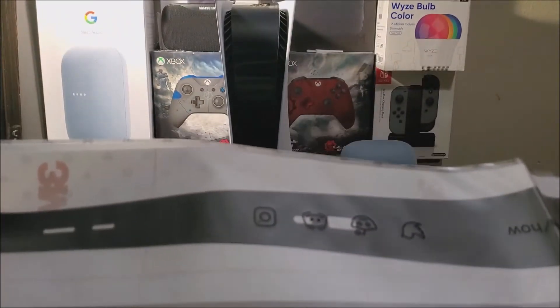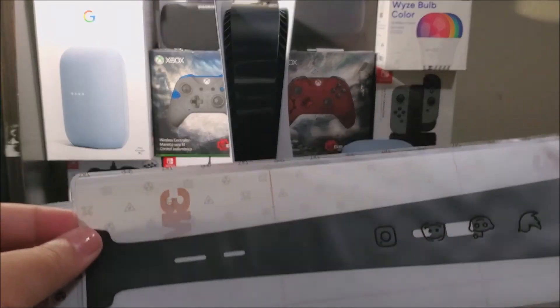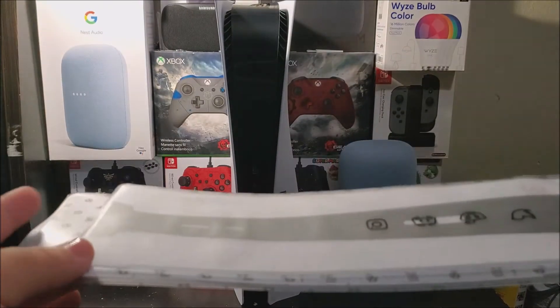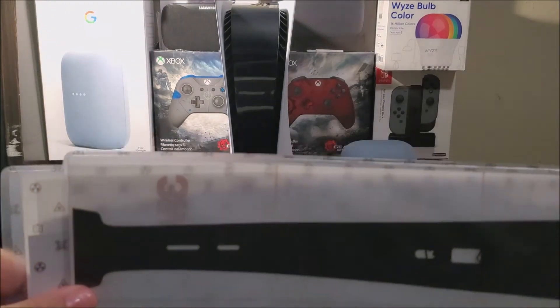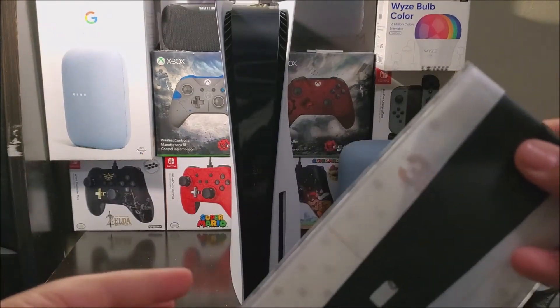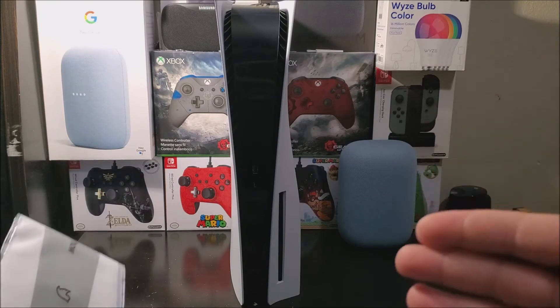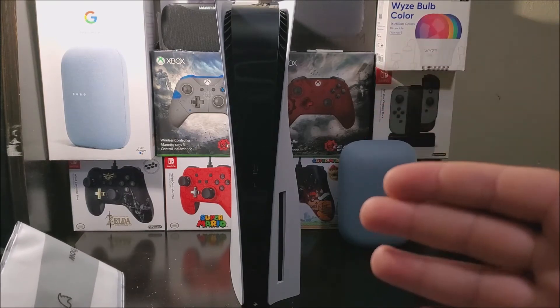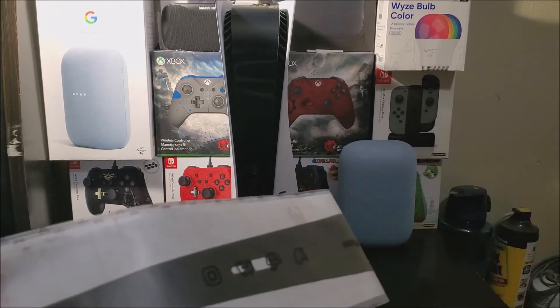I'm going to pause the video and put this on the PS5, because I don't have a lot of space to do this on camera. I'll come back when I have the pieces already installed. As you can see right now it is all shiny black, and now we're going to be installing a matte black skin. We'll be back in a second.